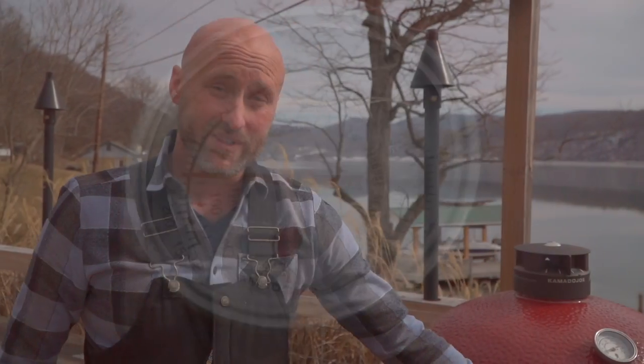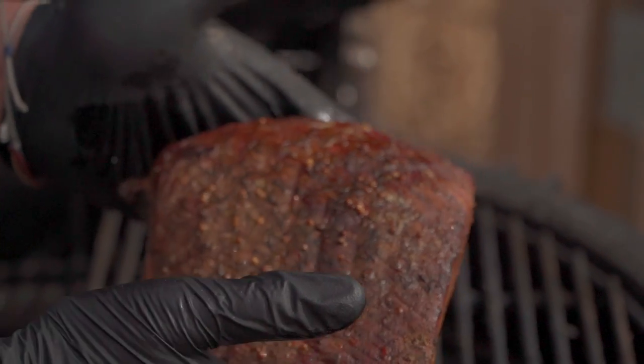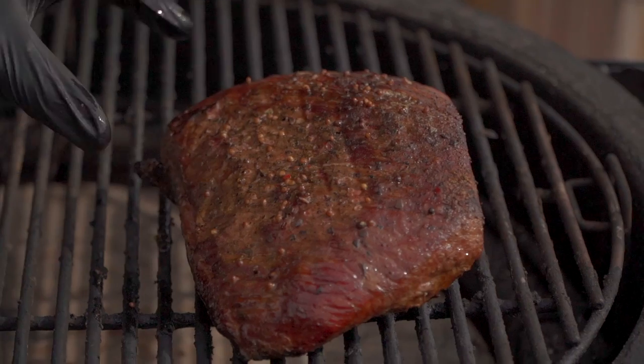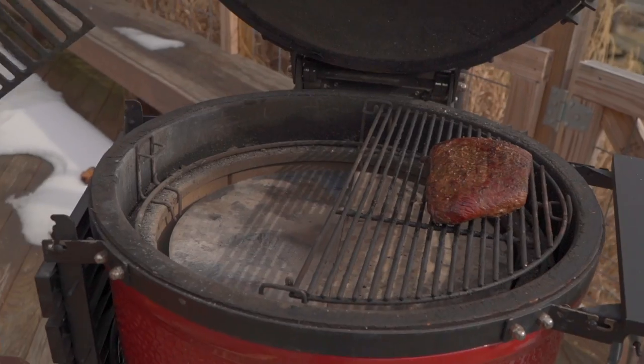Two hours on the nose — let's see what we've got. Oh yeah, great caramelization. Love that. It's not quite tender enough yet, which is great because we've still got a little ways to go.